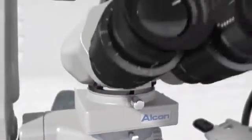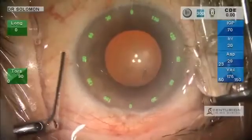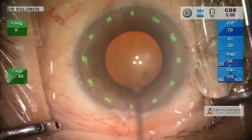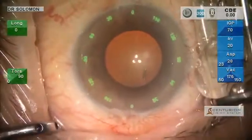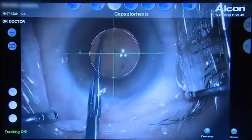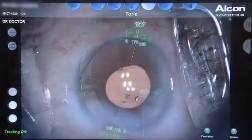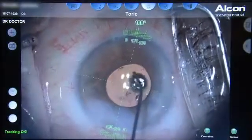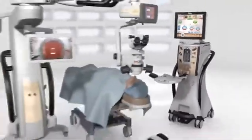These computer-generated overlays offer a new measure of consistency and control for every surgical step of the procedure, including an incision guide, capsular axis guide, centration guide for multifocal IOL positioning, and toric alignment guide for lens positioning.